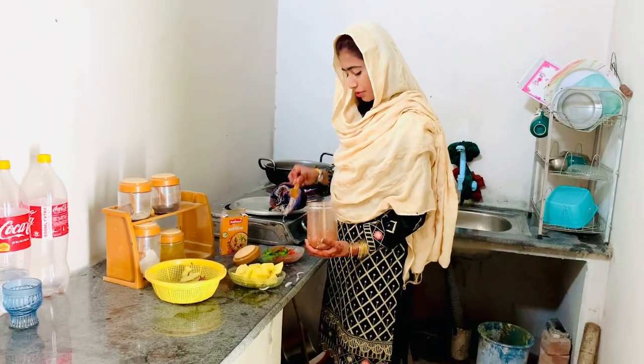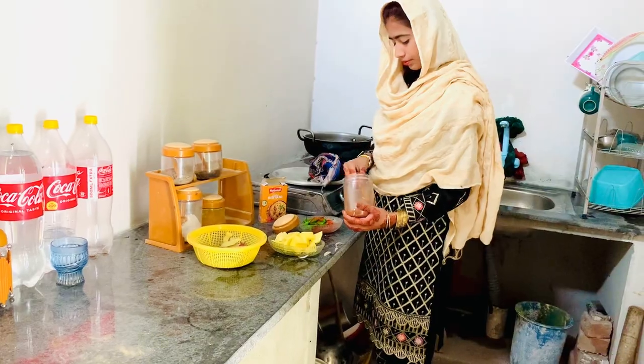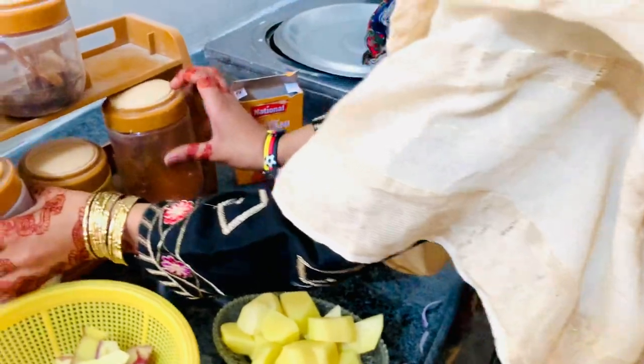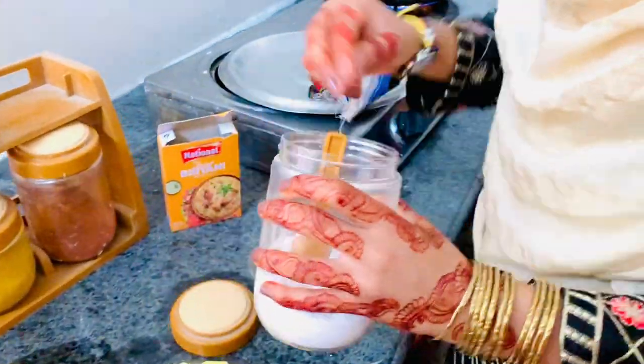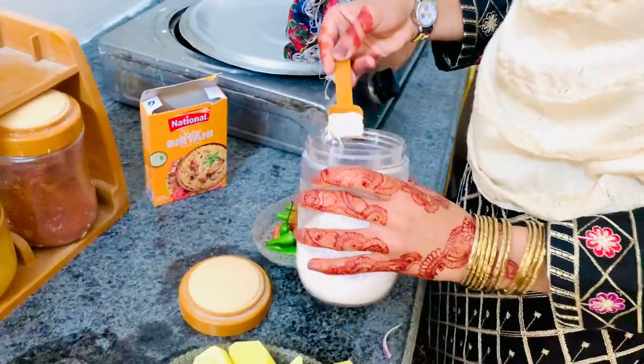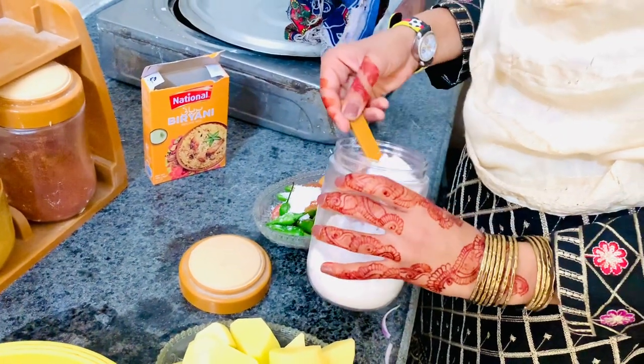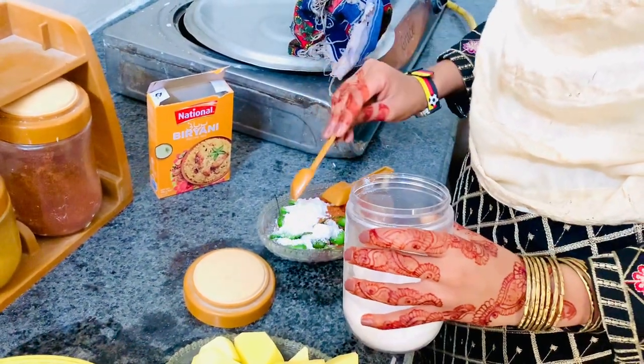I also have to make the food for the meal. This is a small meal, so I'm going to get a meal. We've got to make a meal.